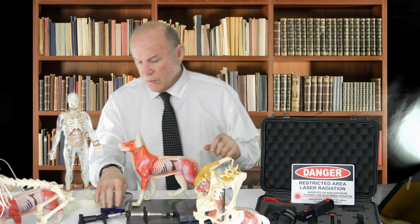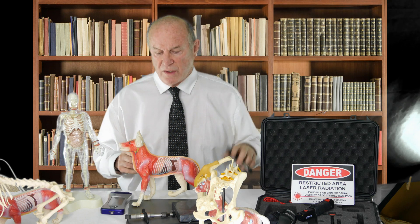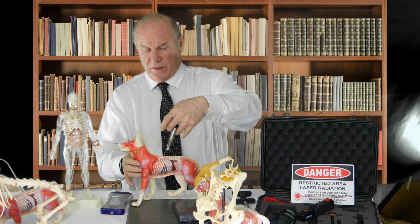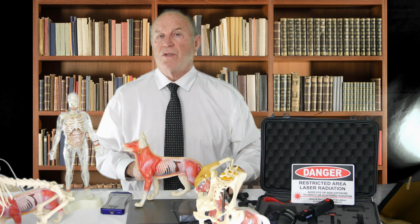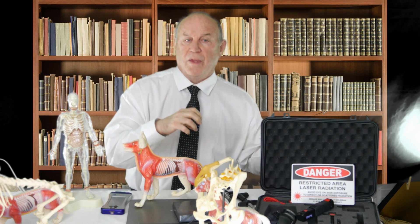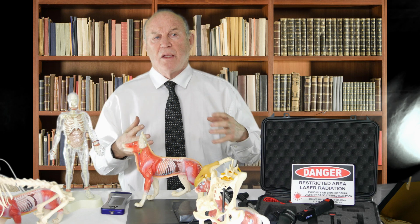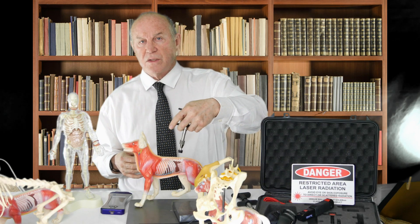The condition actually involves a neurological interference, which we were able to determine using adjusting technologies called VOM technology. Going through these animals, we found reflexive patterns occurring at the L4-5 area in every one of these animals that had anterior cruciate ligament rupture. Whether we treat the animal that had surgery or treat the animal without surgery, if we address that L4-5 interference, the contralateral leg doesn't get involved — dropping from 60 to 80 percent down to 3 percent, indicating the primary reason is this neurological interference.